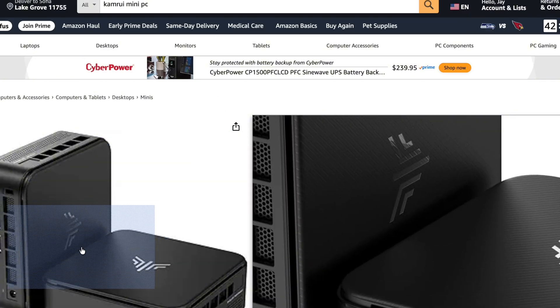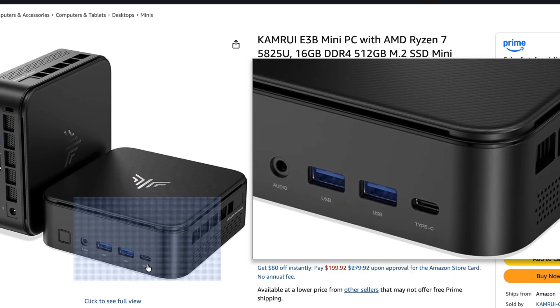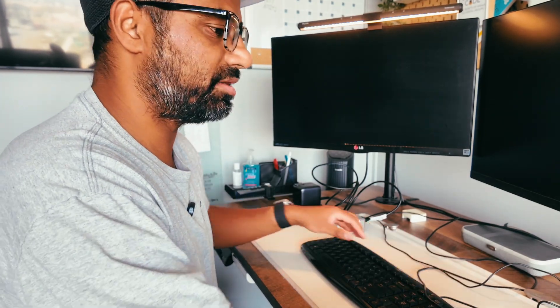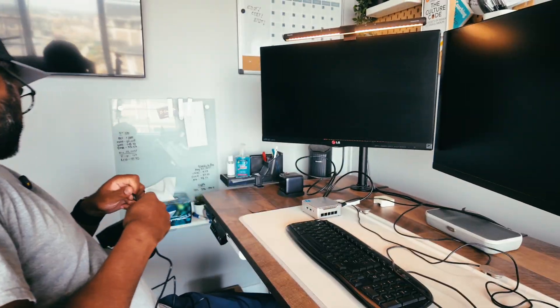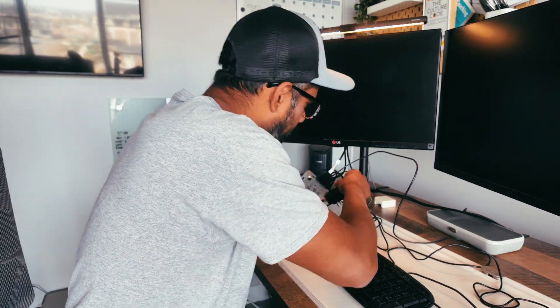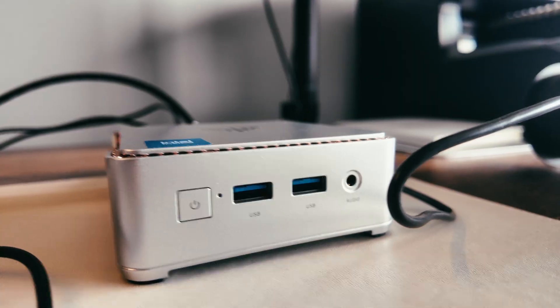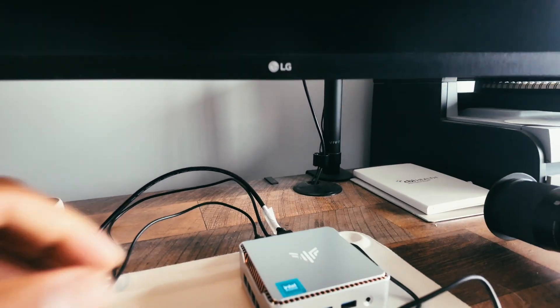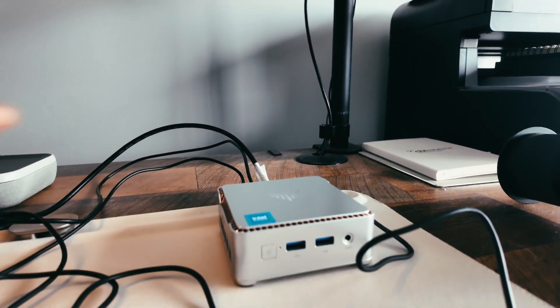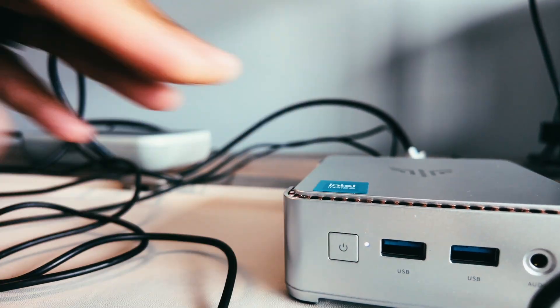If you prefer USB-C over the USB-A ports, I'll put a link in the description for one that has more USB-C ports. The keyboard and mouse are hooked up — finally, we're going to do the power. I'm going to plug this in temporarily into a power outlet. All right, the moment of truth — let's boot this guy up. All the peripherals are plugged in here, so I'm going to go ahead and boot it up.